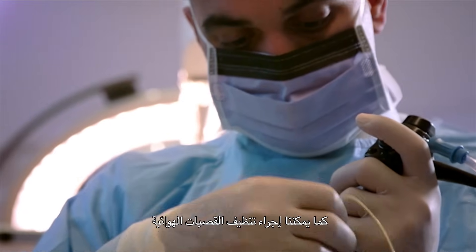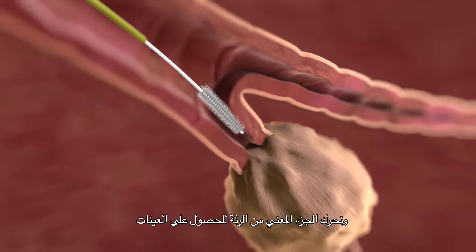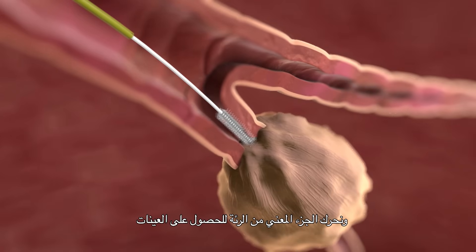We can also perform bronchial brushings, where we pass a brush through the bronchoscope and agitate the part of the lung where we want to get samples from.